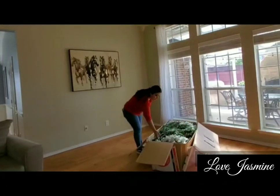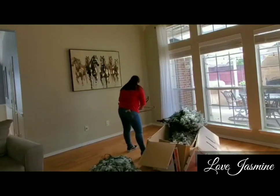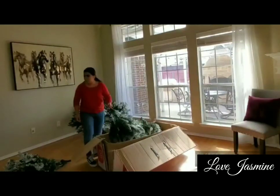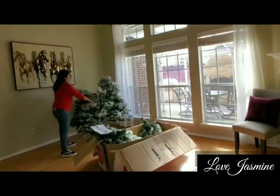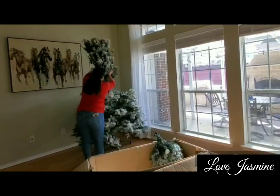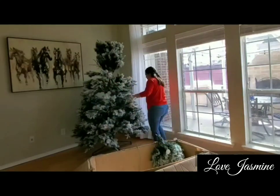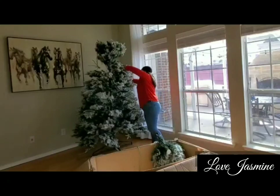Alright, so now that we're done cleaning, we're going to go ahead and put up the 9-foot tree. This is a tree that I bought from Big Lots last year. I'm going to go ahead and start stacking them all together because they do come in four pieces and they are pretty heavy. Once you stack them, it comes with a cord, so you want to start plugging those in before continuing with the stacks.